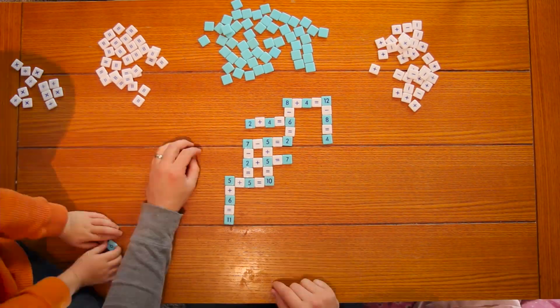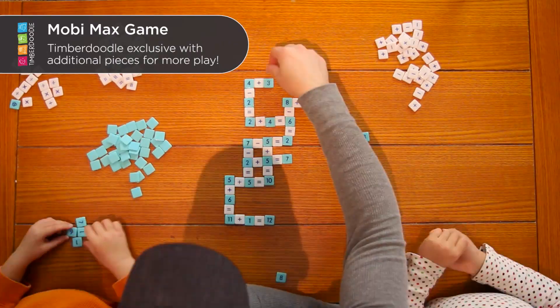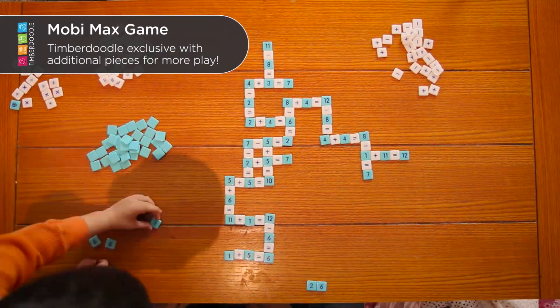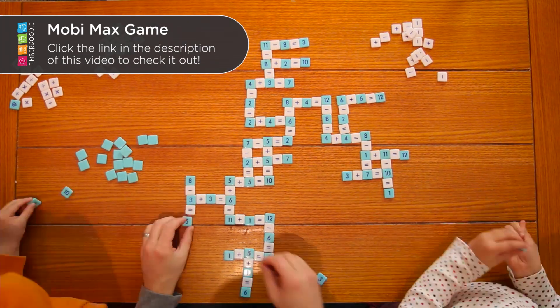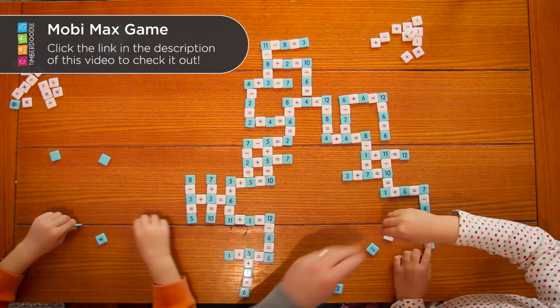Zeke, did you like this game? Hannah, you like it? Yeah, it was pretty fun. What's your favorite part about playing this game? Making the puzzle piece. Do you like doing that part? At the end I like testing what picture it looks like — it looks like some different thing.